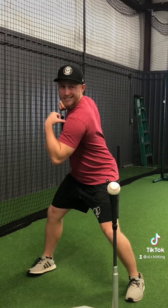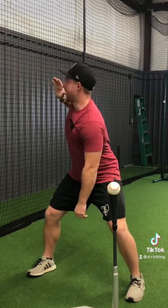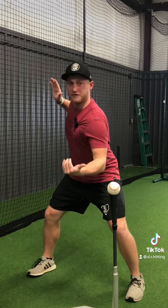You feel that pinch back there? If I just turn my shoulders, how good can I see this picture? And my hand gets further and further away from that ball.